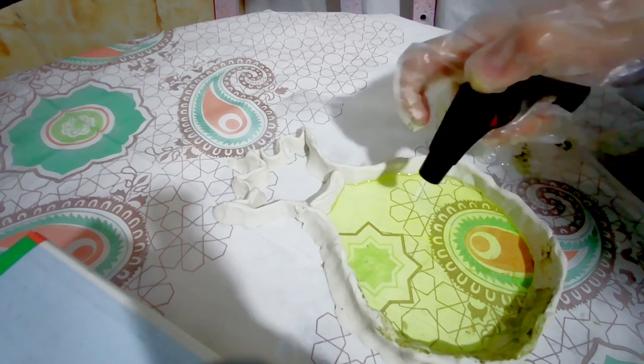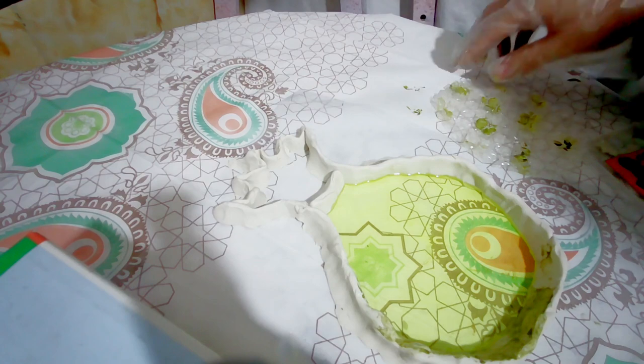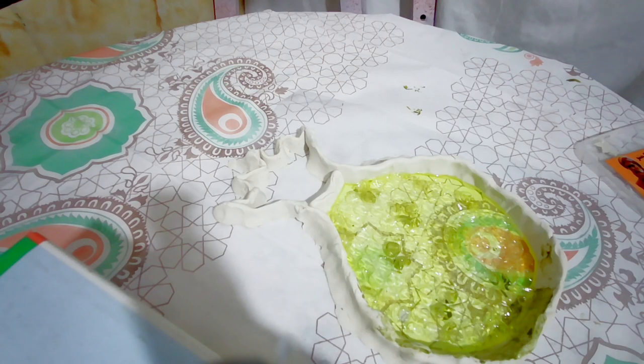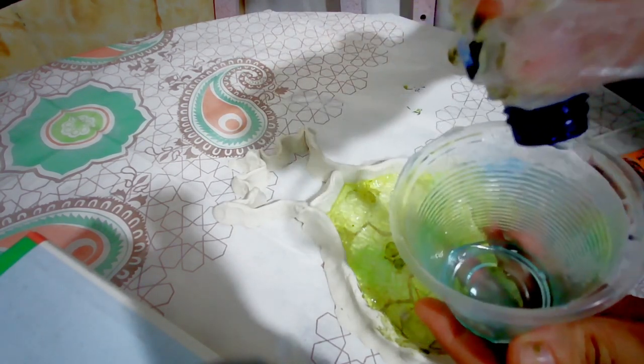I put a lighter on it to make the bubbles disappear. After that, the resin got a little harder, and I put bubble plastic on top so that it does not sink into the resin.